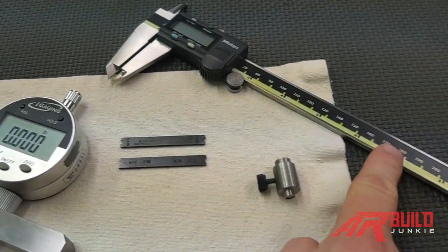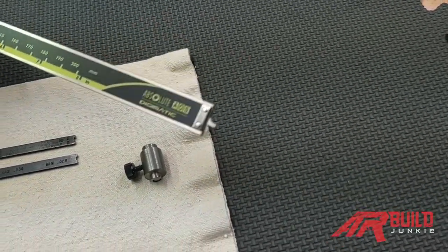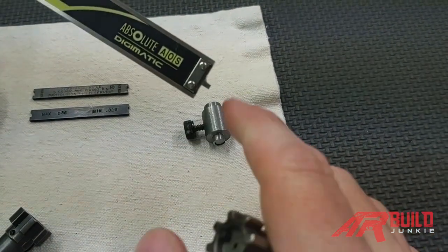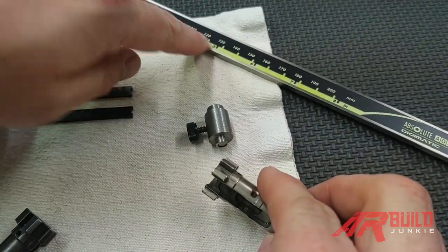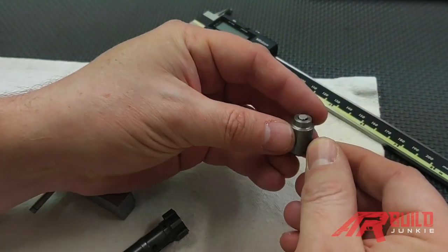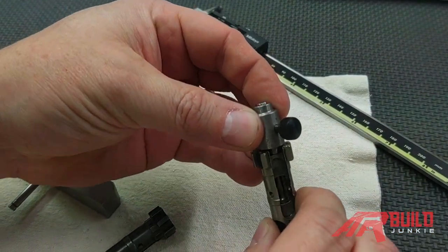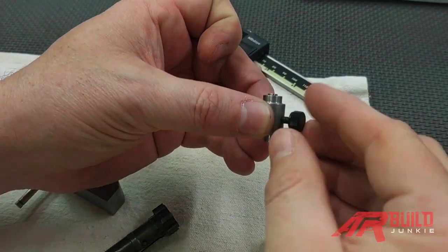Very accurate. Then we have a set of calipers. To use this, you would put the bolt face on the bolt like this, and then you would go down into the recess to touch against the tip of the firing pin. Not quite as accurate. And then you have an old-style firing pin protrusion gauge. What you would do is measure this when it's zeroed, then you put this on the bolt face, the firing pin would kick this little piece out, you lock it down and then measure it again, and that would give you your protrusion.